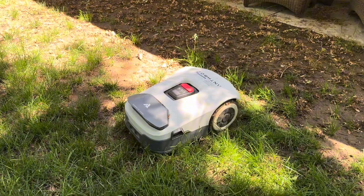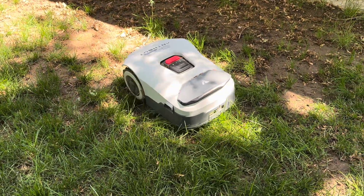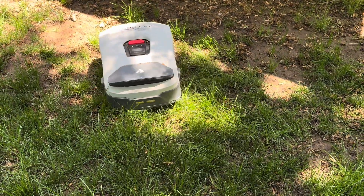The Anthbot also struggled with very heavy mud and got off map in places where it didn't have good beacon visibility.